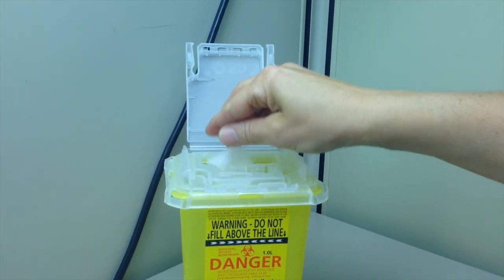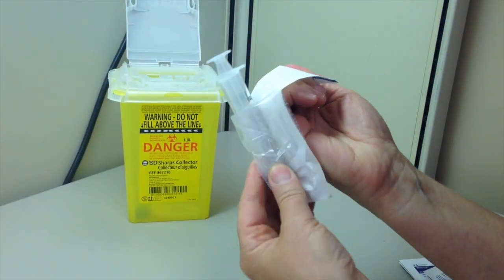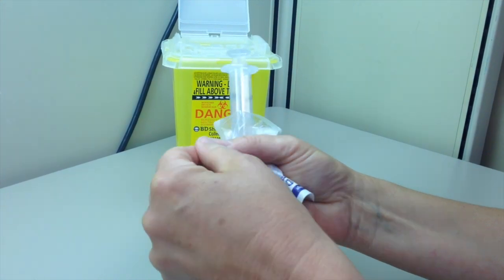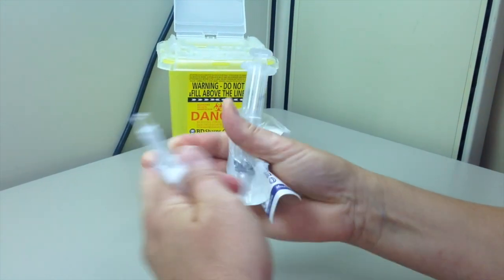Discard neck in sharps container. Attach filter needle onto syringe. At all times, avoid touching any part of the needle, the needle hub or shaft.